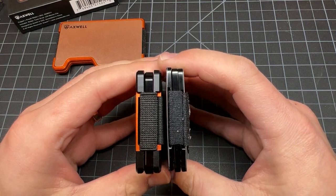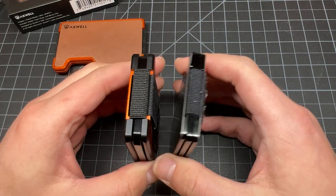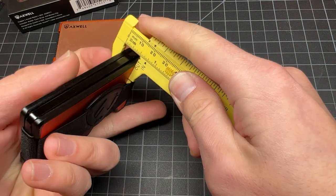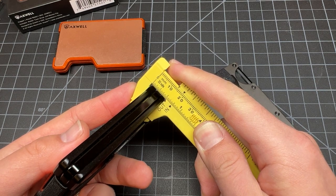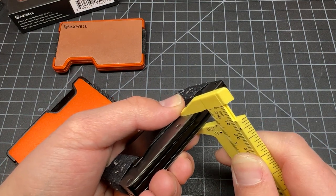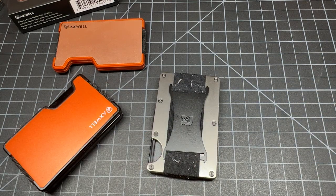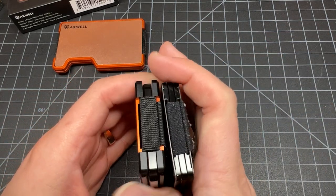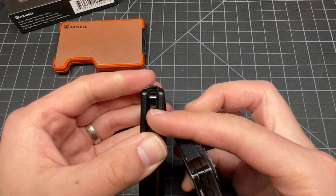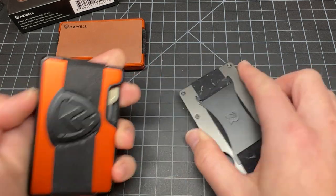Here's the thickness comparison between the Ridge and Axwell with the coin tray in. Let me make this more scientific with measurements. The Axwell is 13 millimeters and the Ridge is 10.5 millimeters with the coin tray. Most of that extra thickness is coming from the coin tray — but it does mean you can fit something thicker in the Axwell's coin tray than you could in the Ridge's.